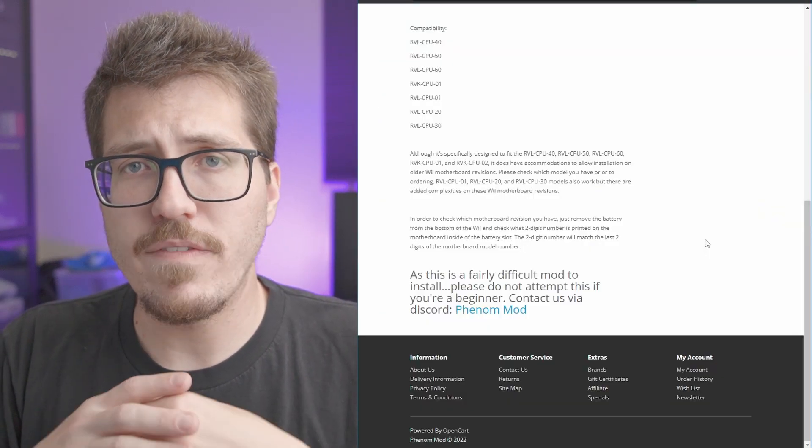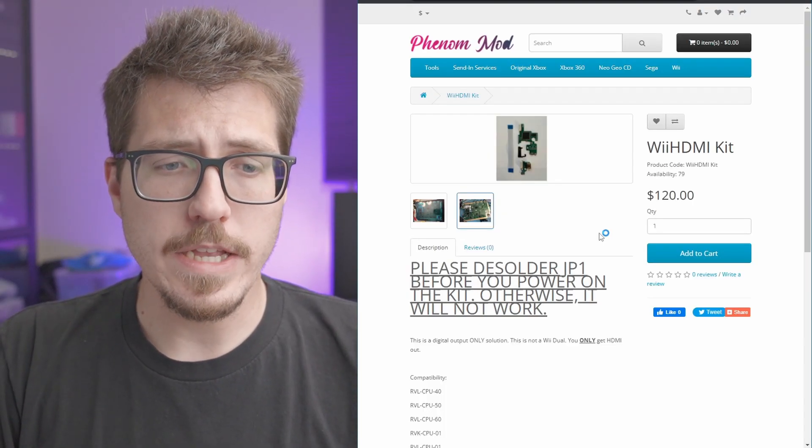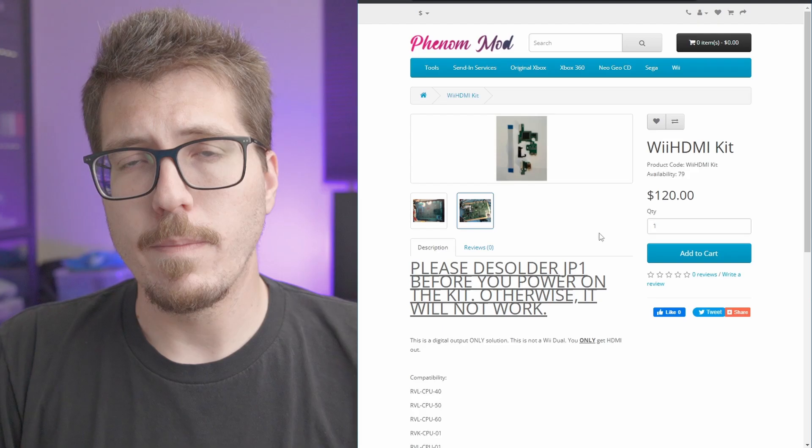Now I do want to note that this doesn't have any upscaling, so I think it's only 480p output. So if you're interested in picking up an Arthrimus Wii HDMI mod, you can pick one up from Phantom Mod right now.